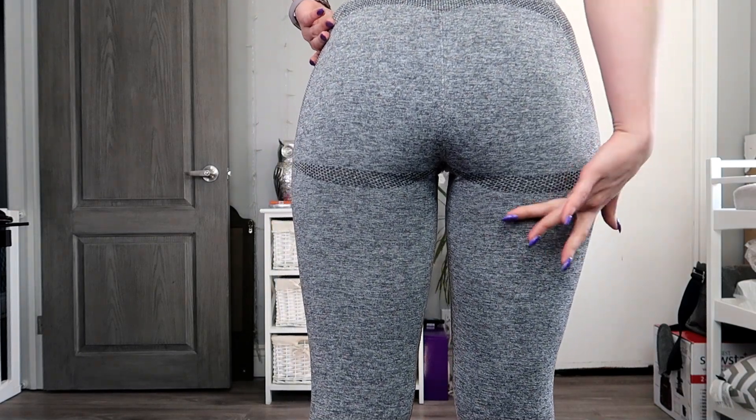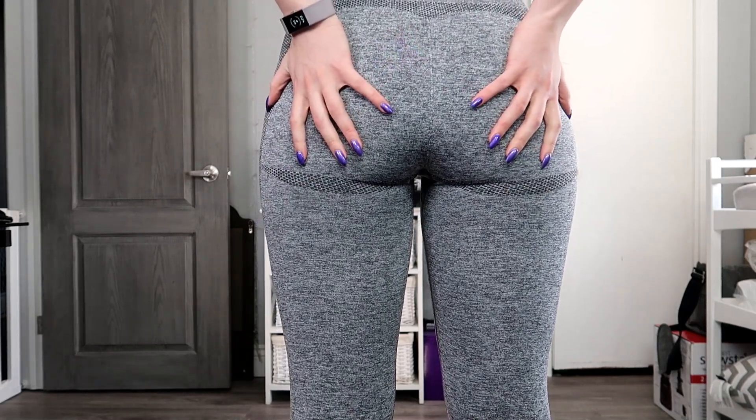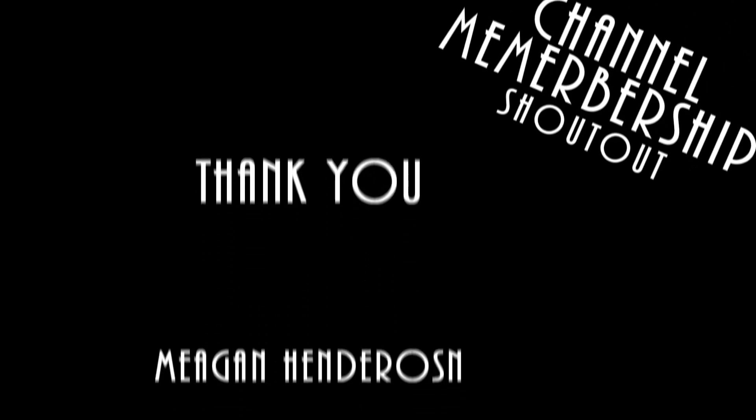I love how this makes my booty look. I really hope you guys enjoyed watching this — don't forget to like, share, favorite, and subscribe to my channel to watch more of me. Until next time, stay beautiful — bye bye!